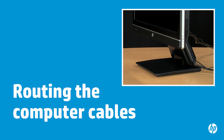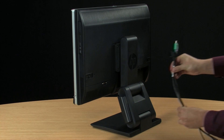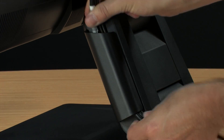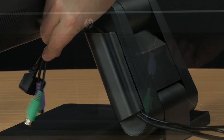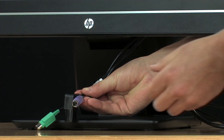To keep the computer cables out of the way, you can route them through the cable guide designed for the stand. The cable guide is attached to the side of the stand. Put the cables together, route them through the guide, and pull the cables along the lower front of the stand and plug them into the rear ports.